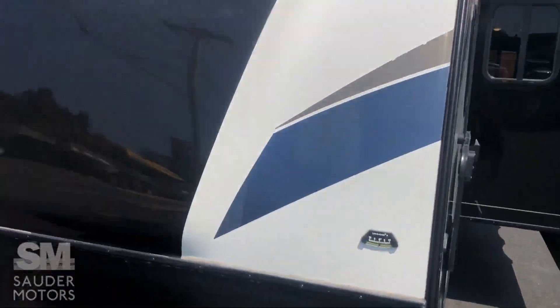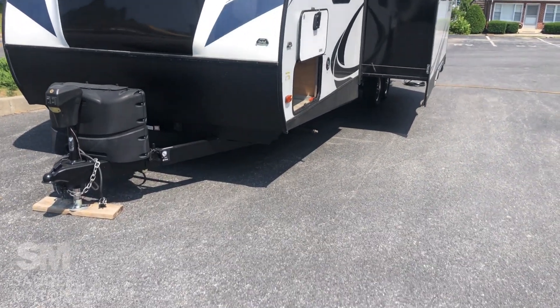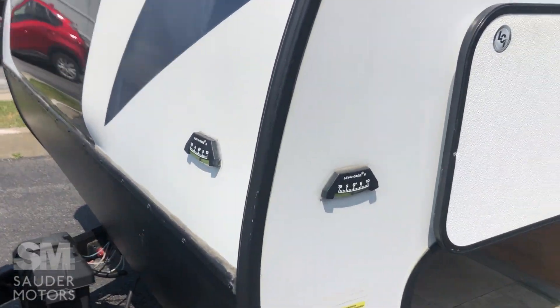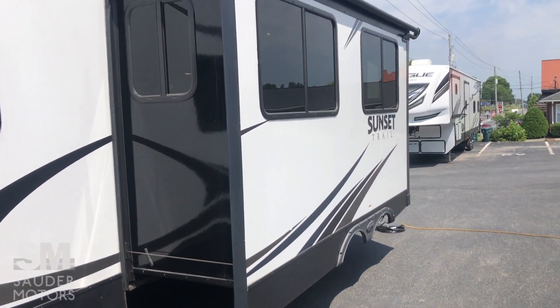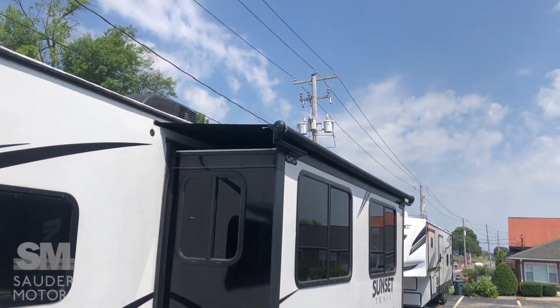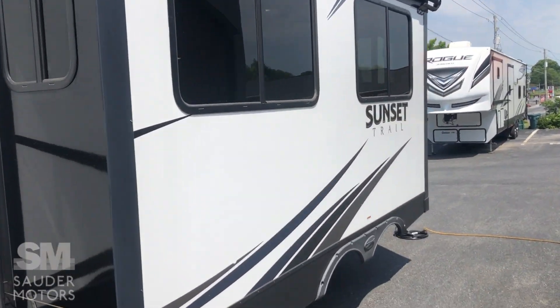The front has a nice fiberglass cap — keeps the water out and keeps it going in the correct direction, which is away. Got your levelers, always handy. Other side of the pass-through has your water fill tank. Here's our single slide — it's a good-sized, nice deep one that really opens up the interior. You do have an awning topper and it is the cable system, which we always like to see.